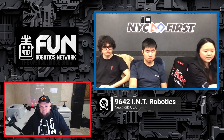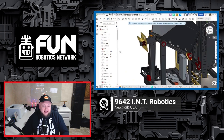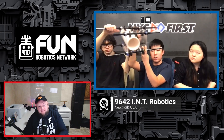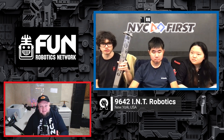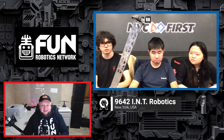Coming up on the FRC Open Alliance show, 9642 INT Robotics is back to showcase their progress. They decided to do a total overhaul on their elevator and pivot away. We'll be diving more into their CAD and what that looks like, breaking down some of their systems and sensors, and showcasing how their shooter is going to be working and some of their machining, especially with their elevator and how it's all going to come together. We can't wait to see this team compete in three regionals this year.